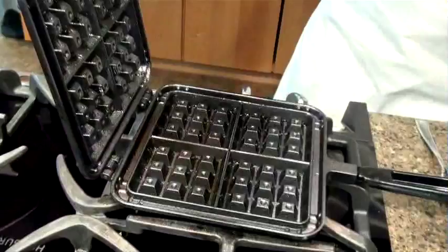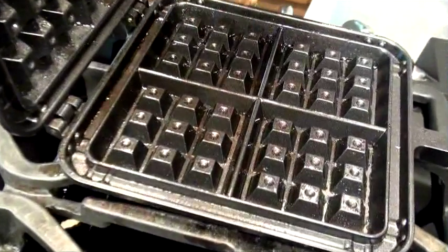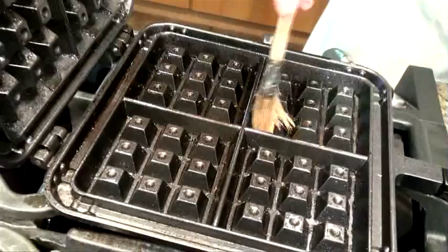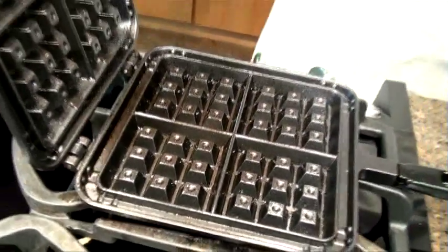You'll notice that this pan is nice and hot and ready for waffle batter. When you're doing this, you want to make sure that you're using a pastry brush that has real bristles on it so it's not melting, or a silicone pastry brush, which also won't melt on a hot pan. Looks like we're ready now.